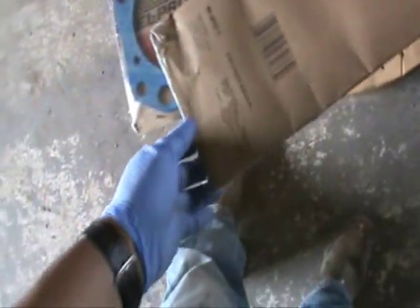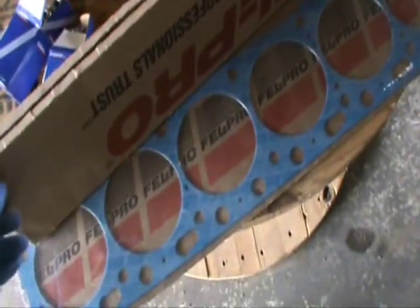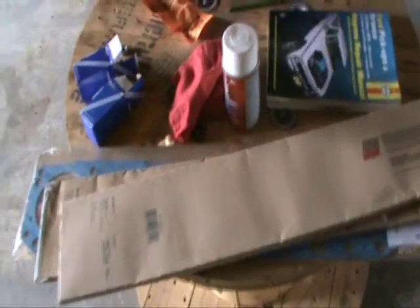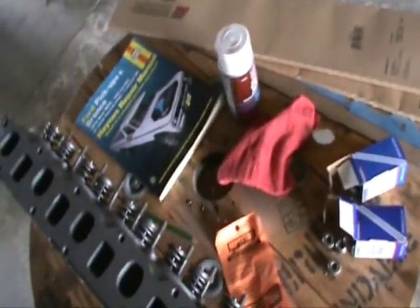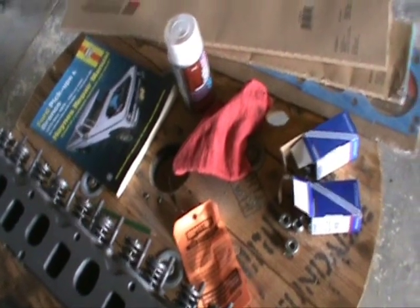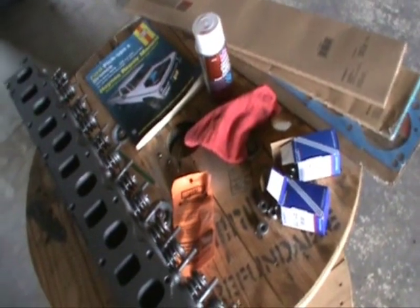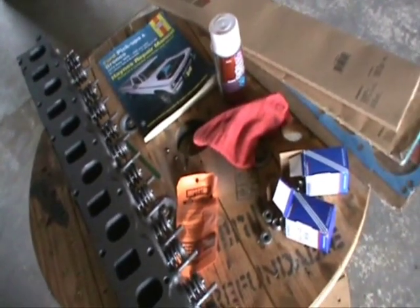Gaskets — valve cover gasket, new valve cover gasket, new exhaust and intake manifold gasket, and a new head gasket. We're looking at about $400 worth of parts there, which is pretty reasonable considering the amount of work we're going to have to do here.